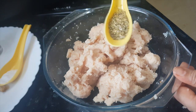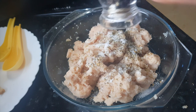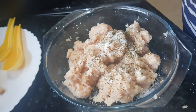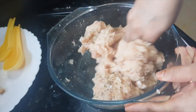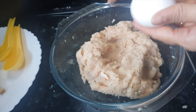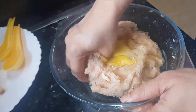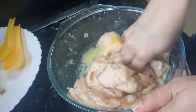Now we are going to add the mixed herbs — you can use herbs of your choice — along with salt. We'll crush the pepper freshly, as per requirement depending on how spicy you want it; I'll crush about 1 teaspoon here. Mix all the spices with the chicken properly. Now I'll break in the egg and mix it well — this egg will give a nice soft texture to the nuggets.